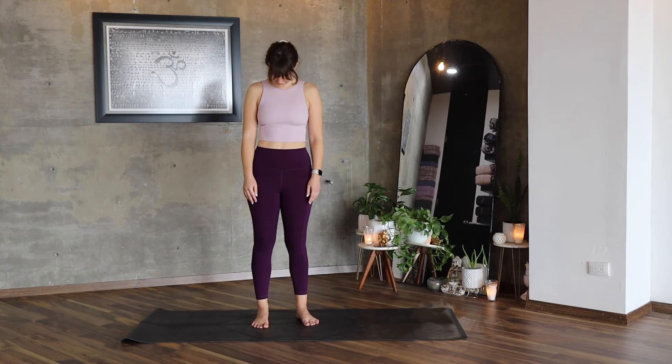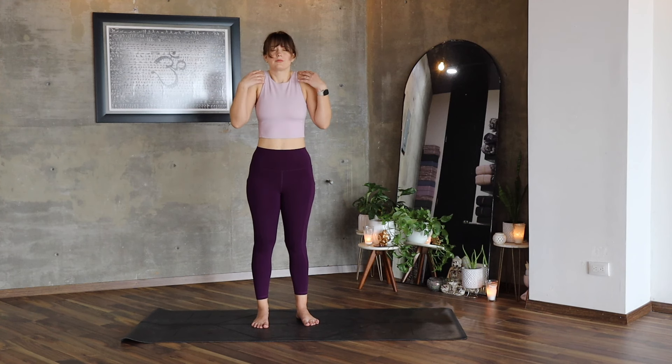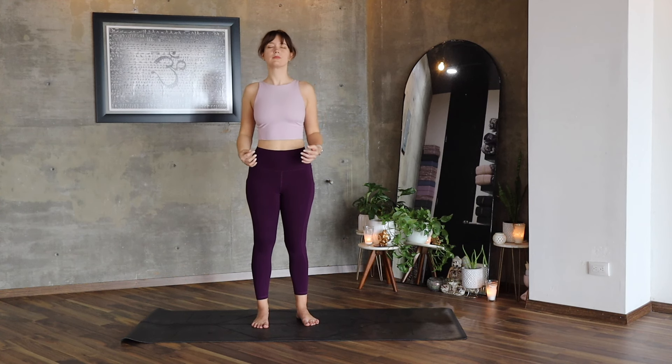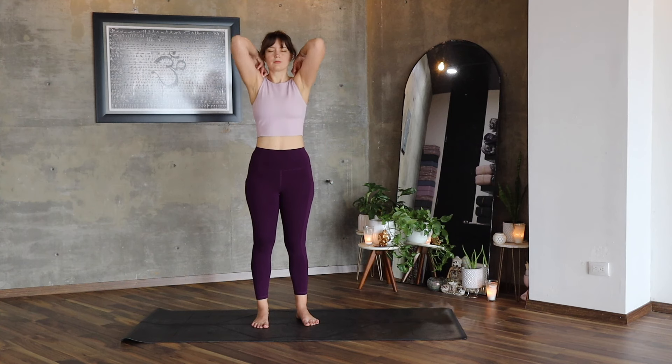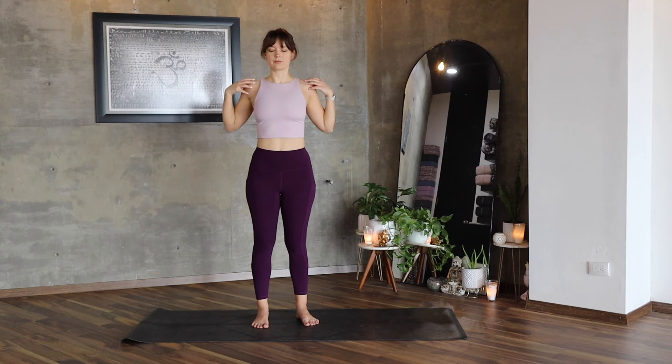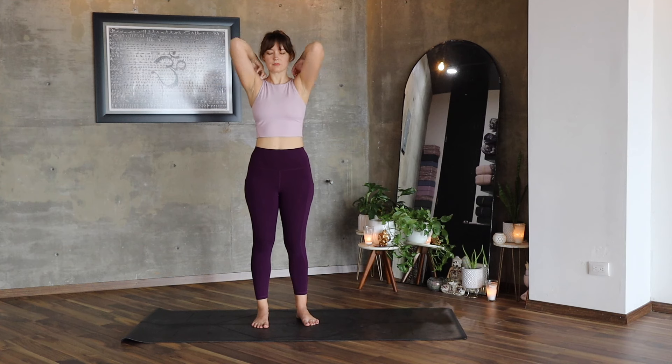Return your head to its natural position and let's start with big shoulder circles to the back and then forwards. Repeat a couple more times, and now place your hands on your shoulders and start making big circles with your elbows, and change the direction.